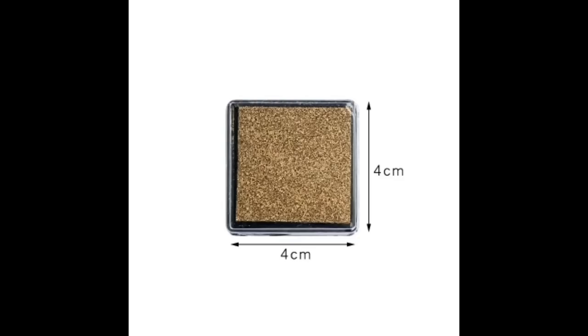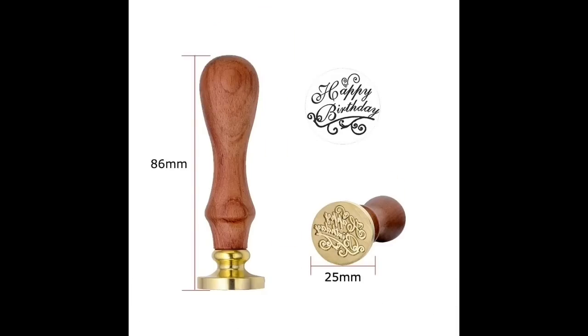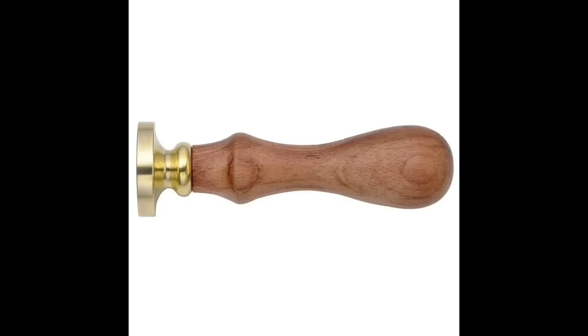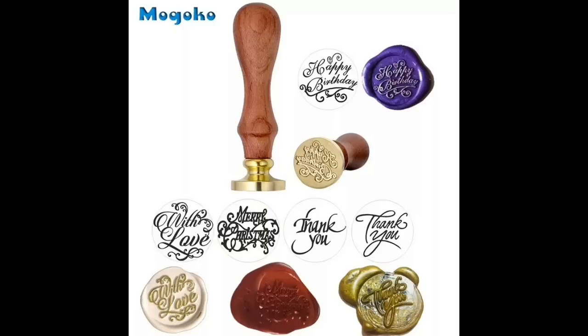I've got something really different coming up - I've never really tried the wax seals. They are really cool and really in right now. You do have to buy the waxes to go with it, which I forgot to add into my basket. This wax seal has various sentiments for £2.75 - you can pick from different ones including happy birthday, thank you, happy birthday with love, and others.